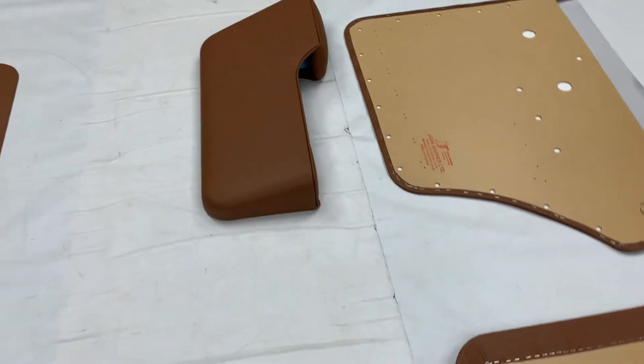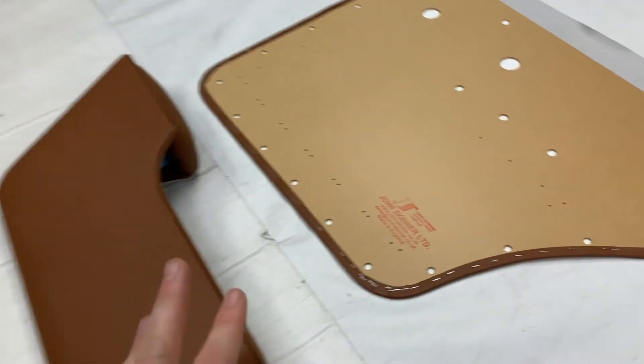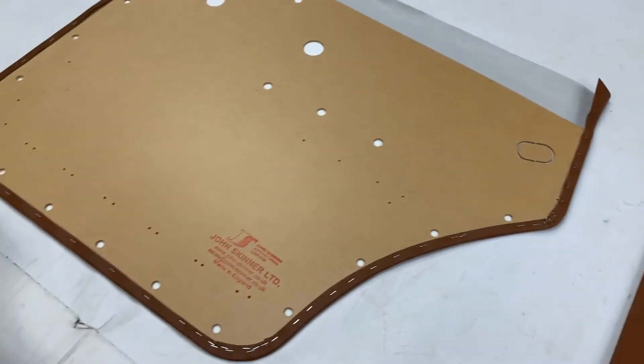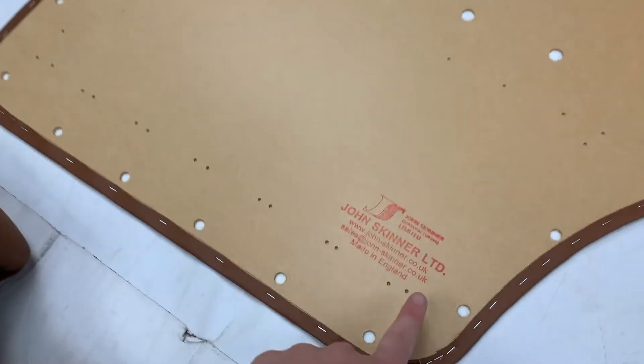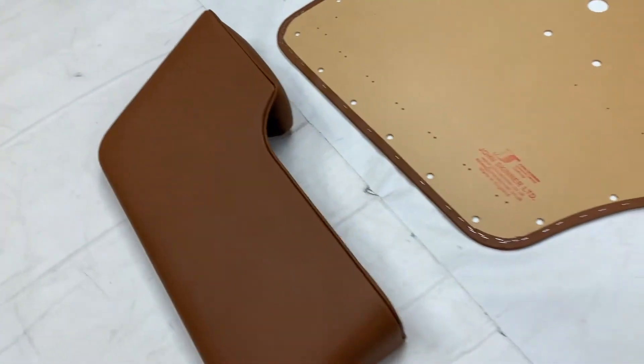Moving on to the rear doors — very similar concept. You still have the embossed pattern with again the one at the top and the rubber that you can see there. The back of the panel is the same again, with all of the necessary pilot holes for the fixings, including all of the ones for the armrest pockets.